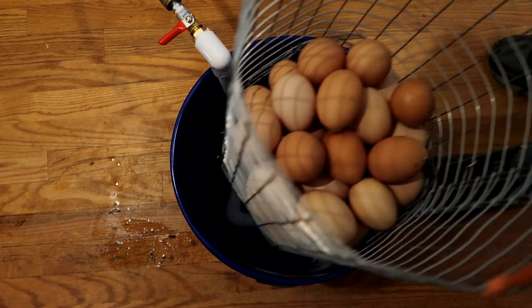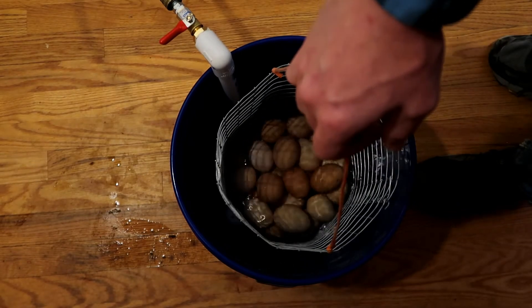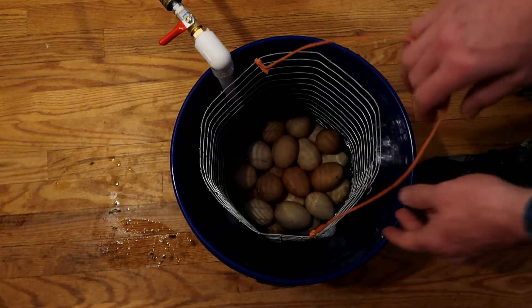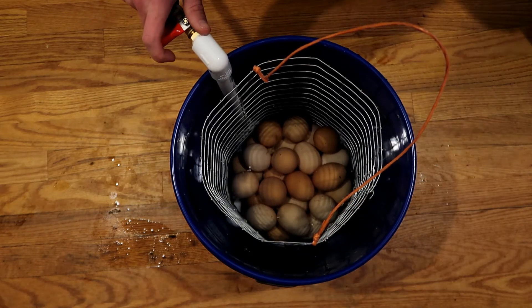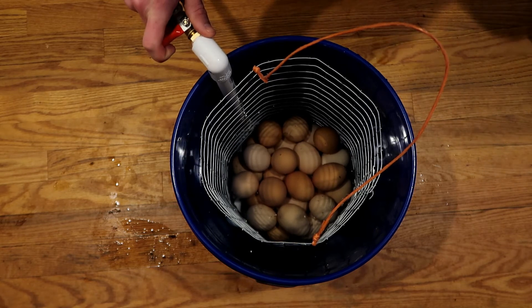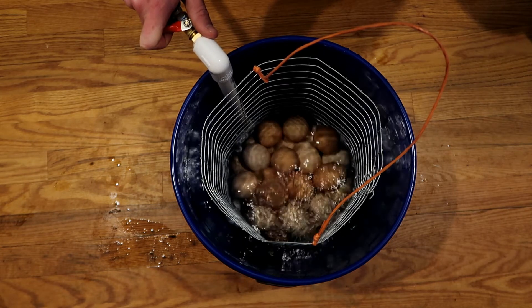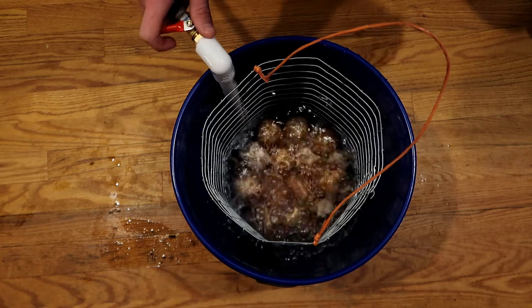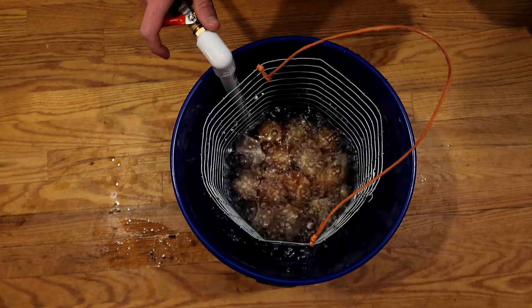Okay guys, went out and collected a few eggs, we're going to give this thing a try. So while the egg cleaner did its thing I cleaned up the mess I made — it's been 15 minutes now, let's see how this thing did.